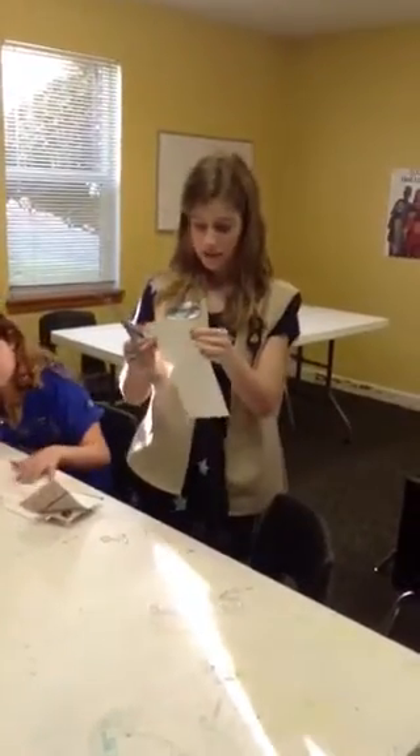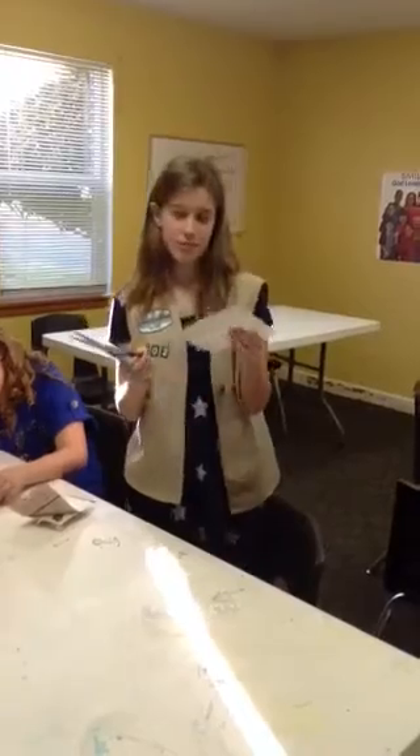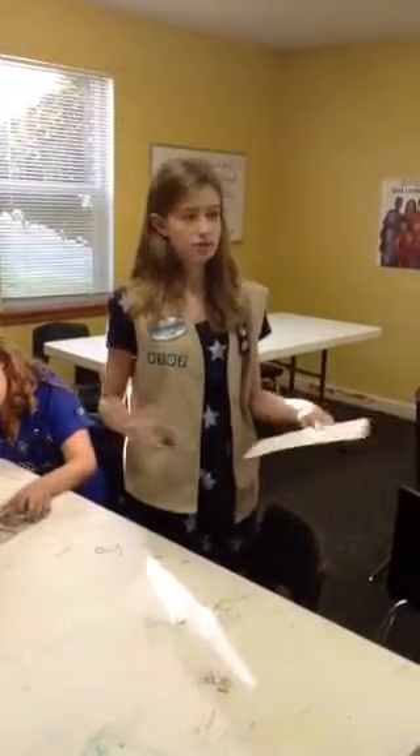They say, make new friends, but keep the old. One is silver, the other gold. From your friends in Troop 2702. It doesn't necessarily have to be Troop 2702.